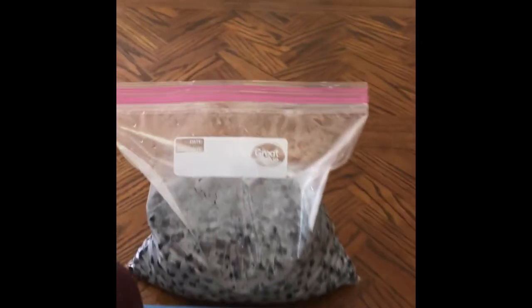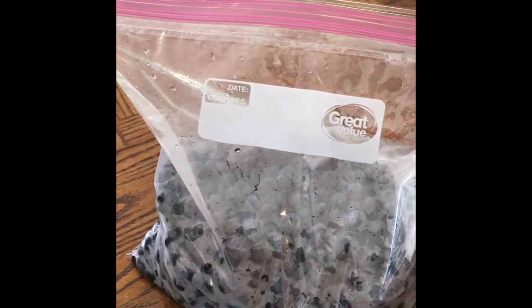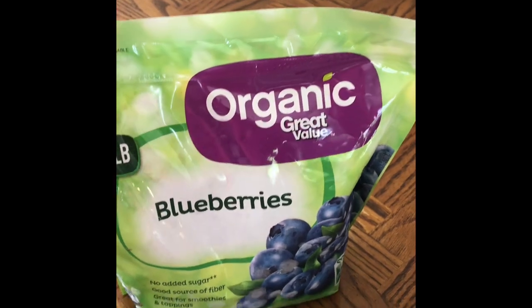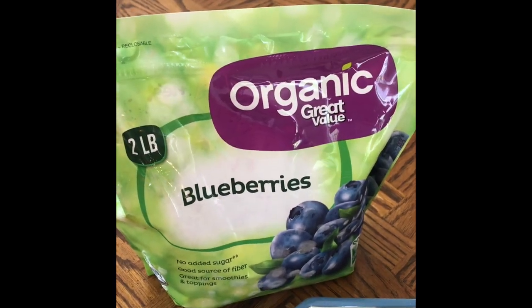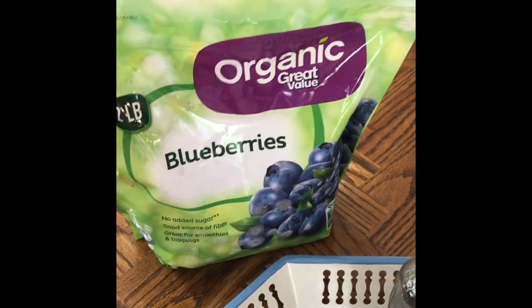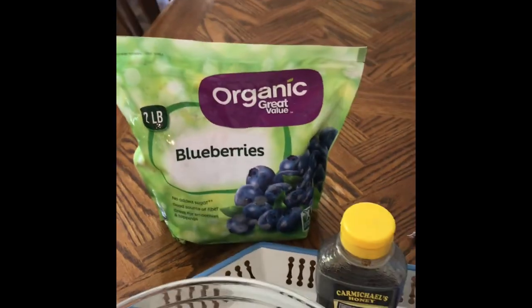And if you don't have a place to go pick your own blueberries, you can certainly go to the store and buy some frozen blueberries. I happen to get organic, but if you can't get organic, don't worry — it's okay.